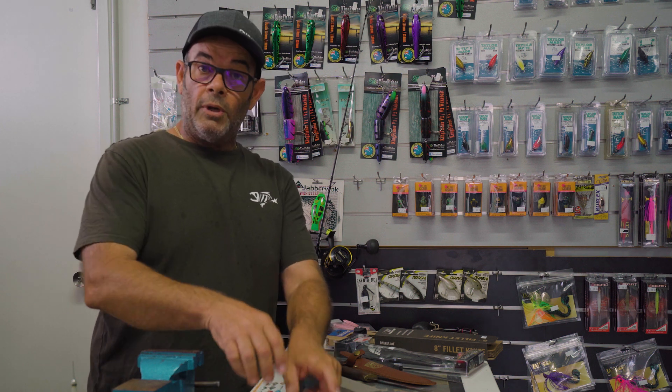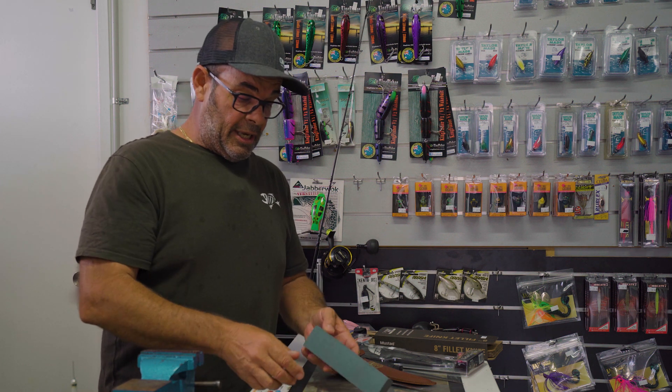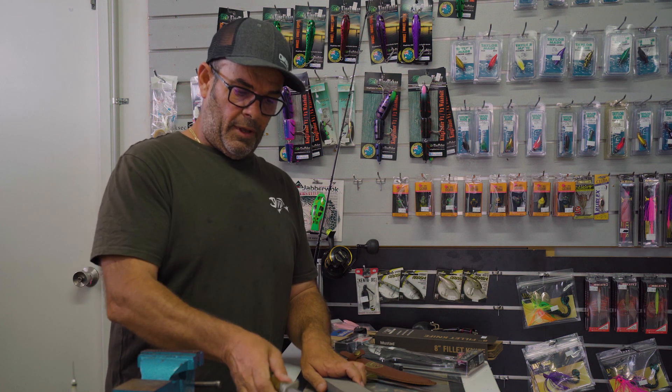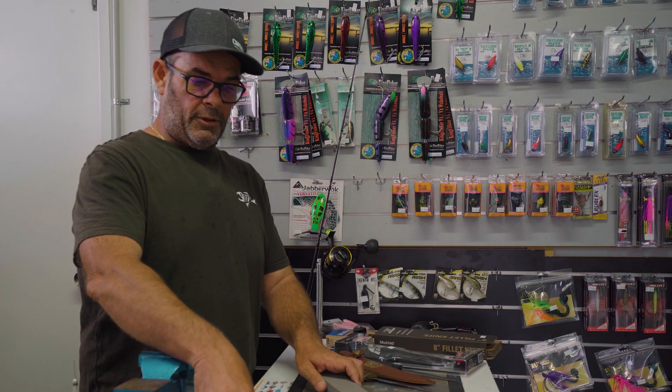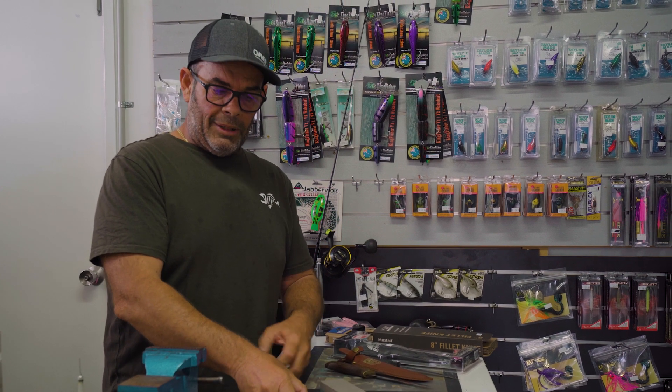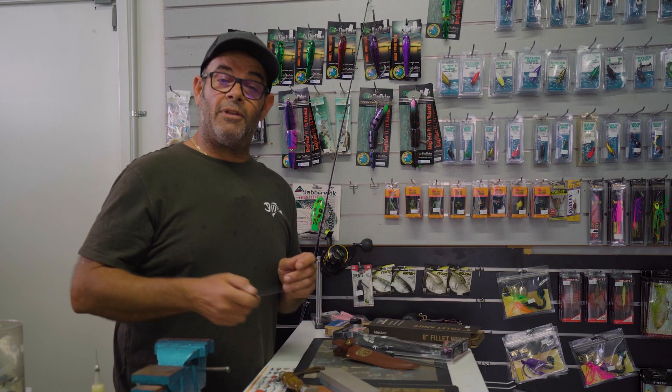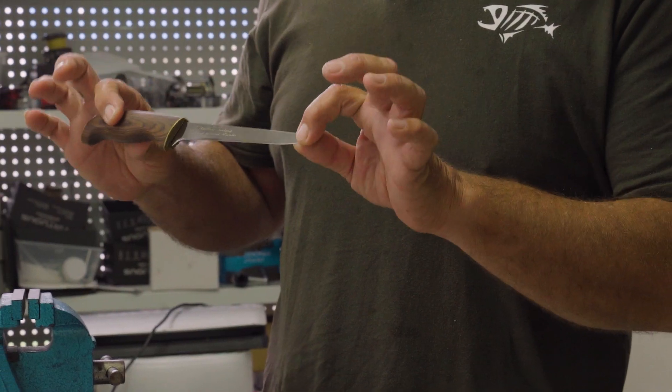Hey fishos, welcome to Attic Tackle How-To's. My name's Jason. Today I'm going to touch base on sharpening your filleting knives. So detrimental when it comes to good fillets for your yield, getting everything off that fillet, is a quality knife.